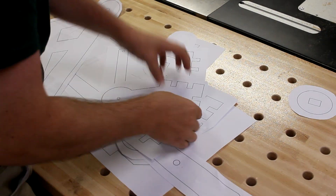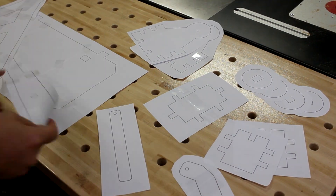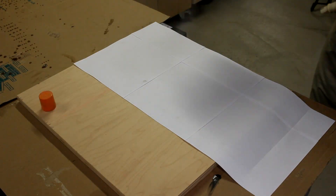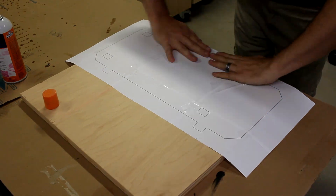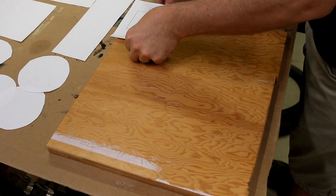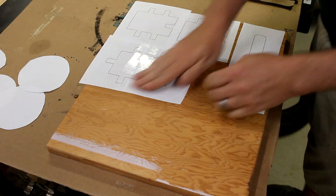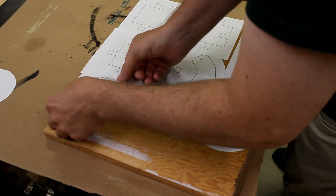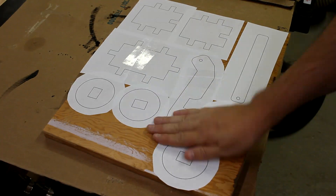Now because not everyone has a CNC, I wanted to make the second one with just a jigsaw and a drill. So I printed off all my templates and then pieced them all together. Then with some craft adhesive, I could stick them onto some pieces of 3/4 inch plywood. Doing it this way allowed me to orient the templates in a way where I could really minimize the amount of waste. Once I had them all glued on, I'd use my drill to punch a hole into the mortises and then cut out the rest of the material using my jigsaw.